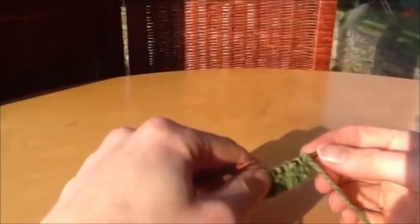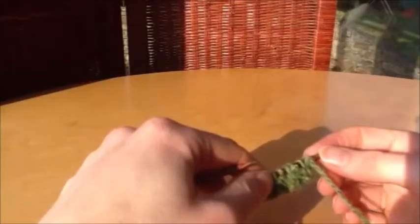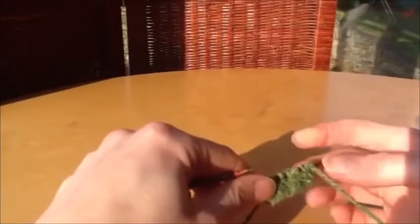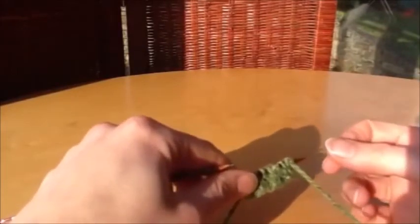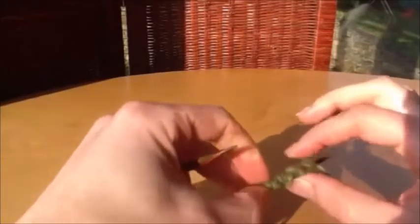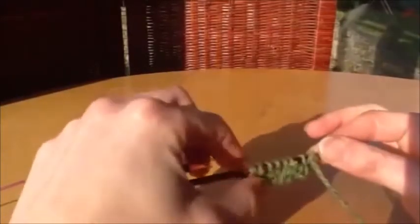Today I want to show you how to do an alternate cable cast on. This is similar to a cable cast on except you're effectively creating a knit one purl one stitch while you're casting on. It's particularly good for using with one by one ribbing because it forms quite an even edge that flows right up into the ribbing. It's quite similar to a tubular cast on but far easier to work.